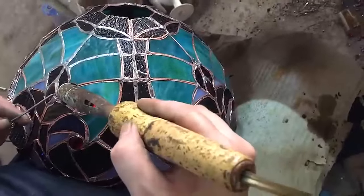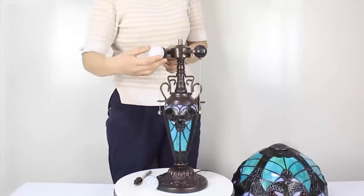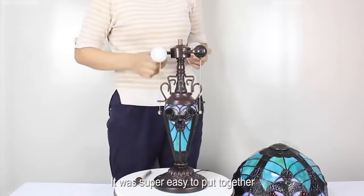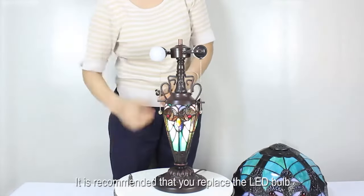We choose high quality stained glass. After cutting, grinding, and edging, we put the small glass pieces into the mold according to the pattern, and weld the glass with tin. It was super easy to put together. It features a zipper switch.